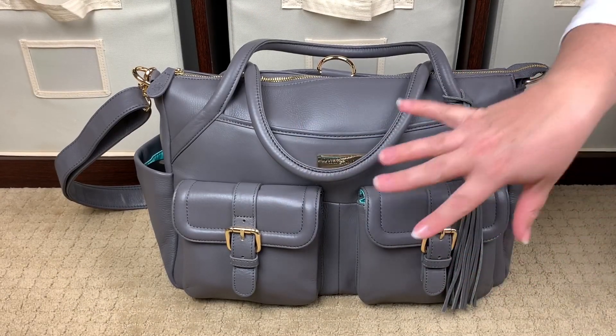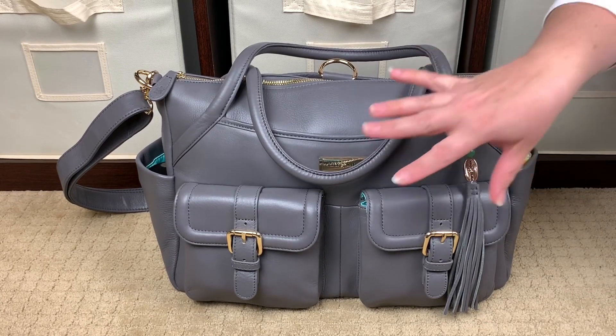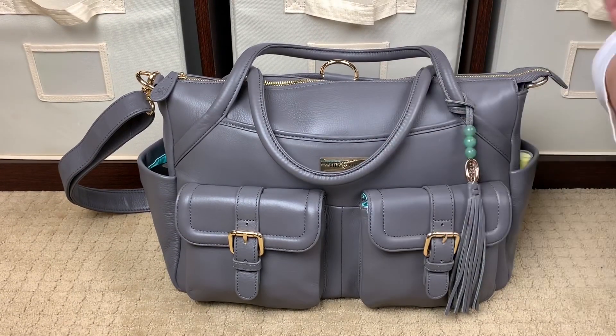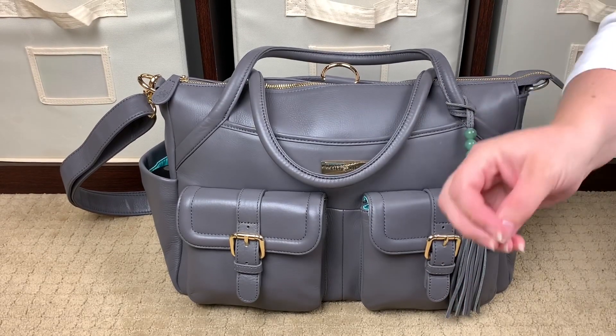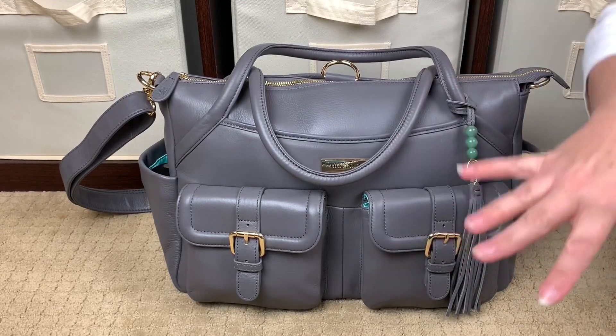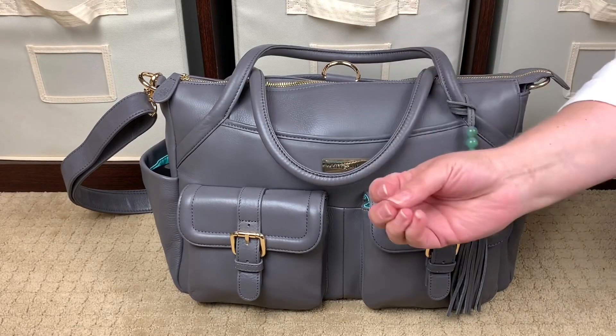Hi, perpetual mommy here today to do a bag review for all of you. This is my beautiful Lily Jade Elizabeth in the gray with gold hardware. If you've been watching my channel for any length of time, you know that I have a few favorite brands. Lily Jade is one of them, and my favorite color is gray. So this is a gray leather bag.